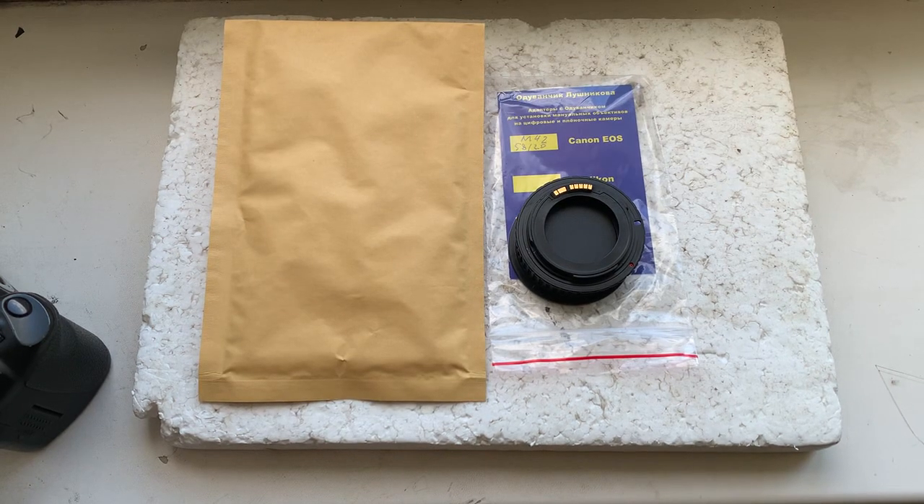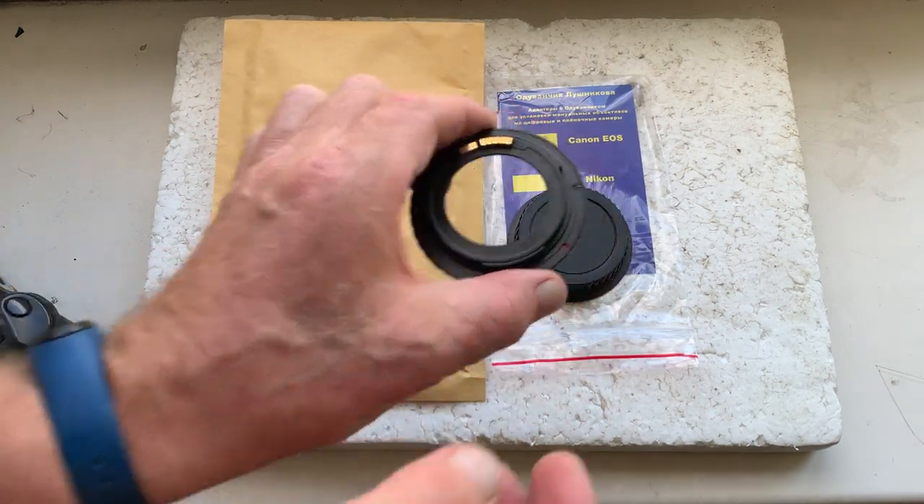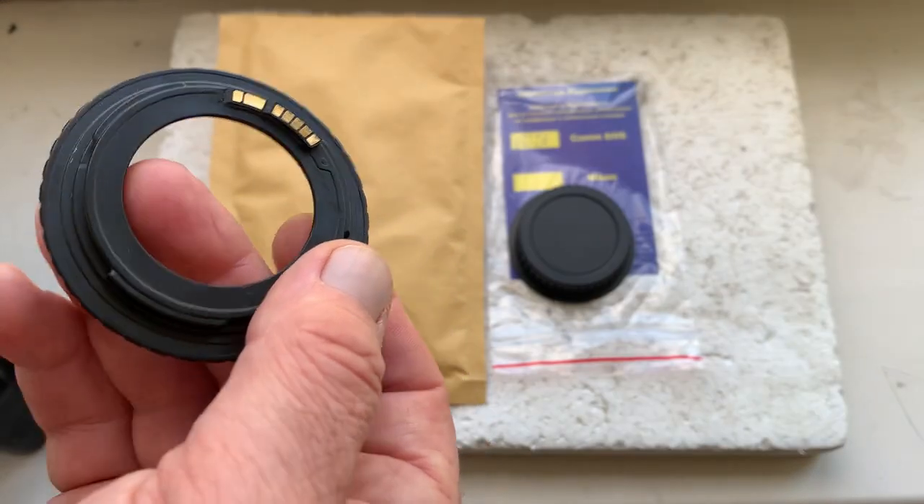Hello Abdul. This video is about your adapter M42 to Canon with Dandelion chip. This is your adapter.